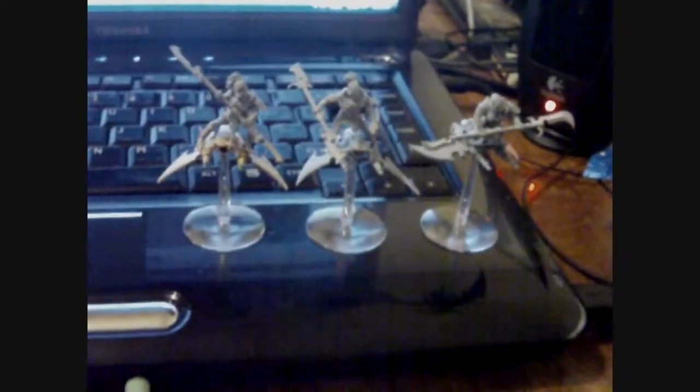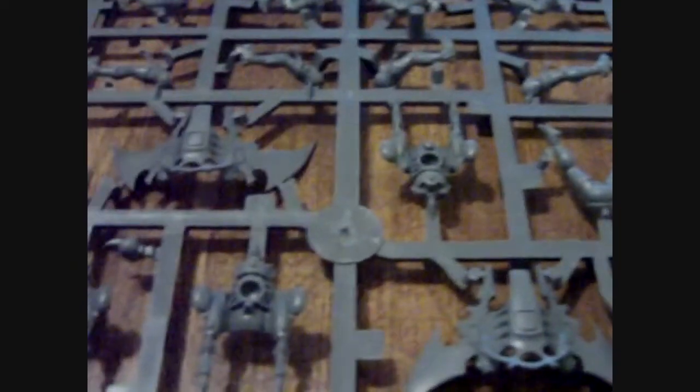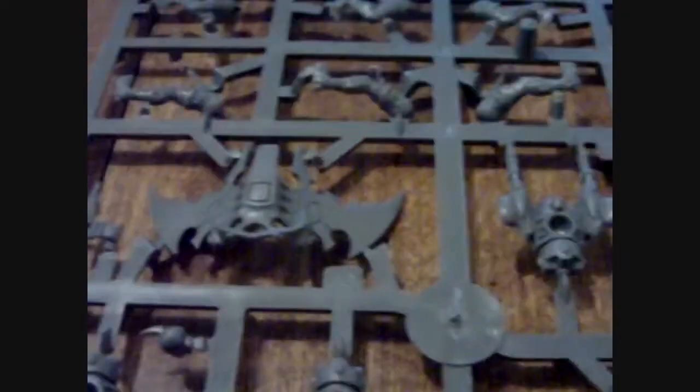We are going to be building one of these guys, a Dark Eldar Hellion. We're just going to start off by cutting out the skyboard with just a top piece, and any bottom piece will fit with it, so I'm just going to do these two right here. That looks like number 62 and one of the 64s, so I'll go ahead and cut those out.